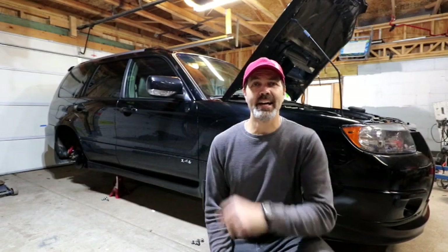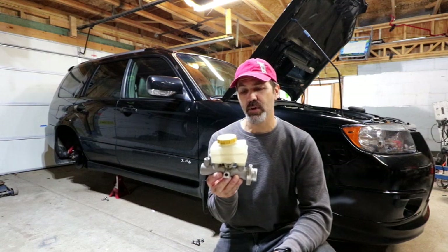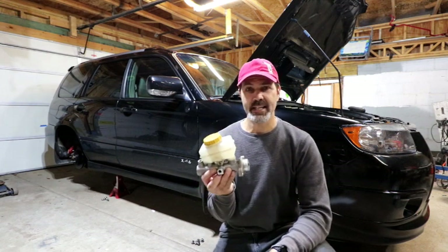Hey guys, welcome back. As the title suggests, we are replacing the master cylinder on my Forester with a master cylinder from an STI.